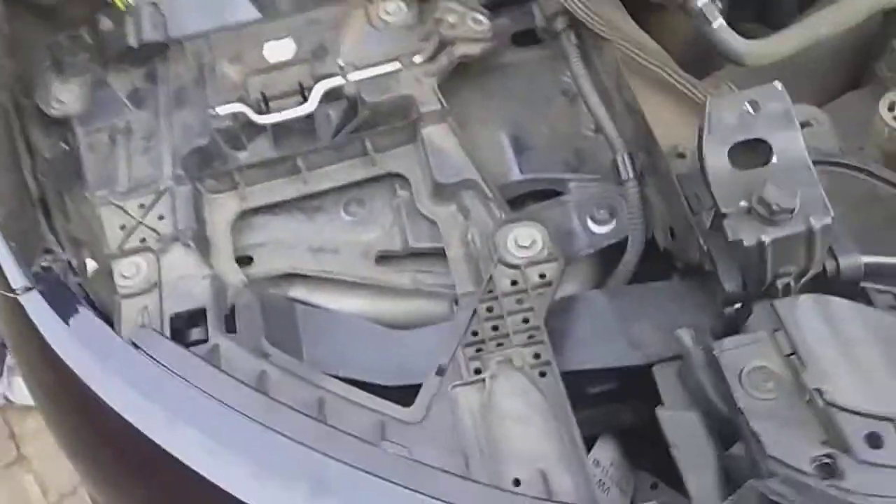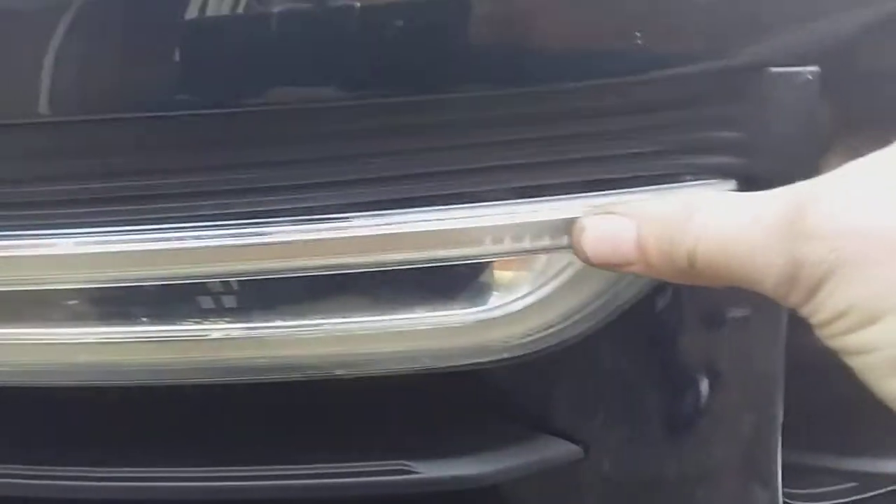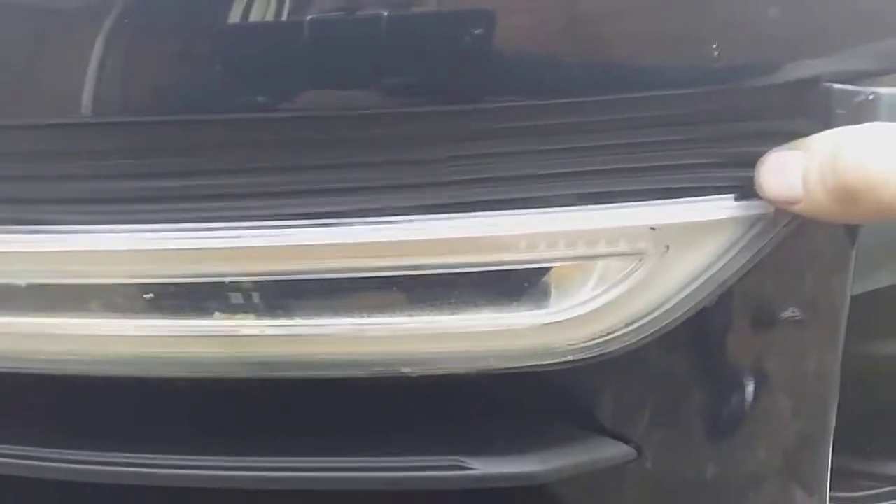That's it and the headlight is out. Now to remove this indicator in the bumper, there's a little black cover that you move here — you just pull it up. It comes out like that, and then there's a screw there in the back and a screw there in the back.